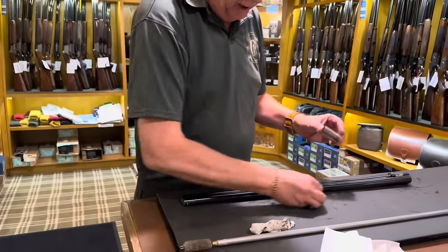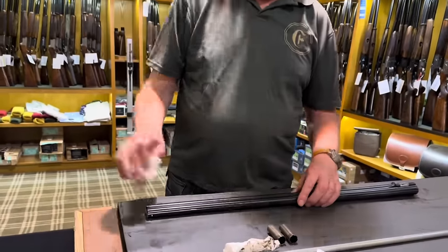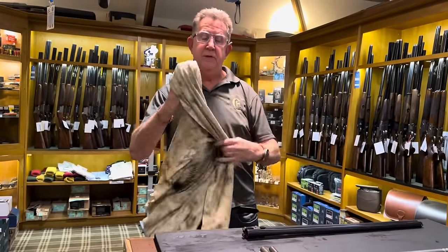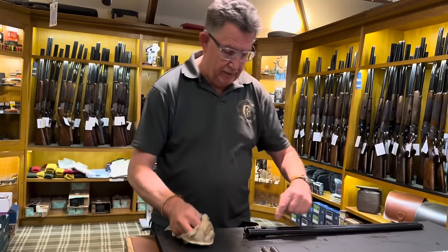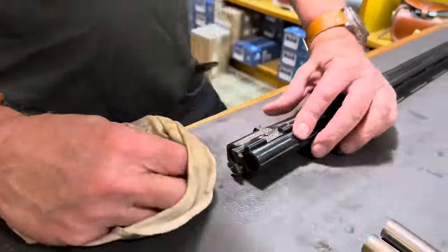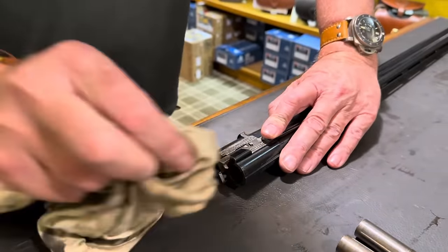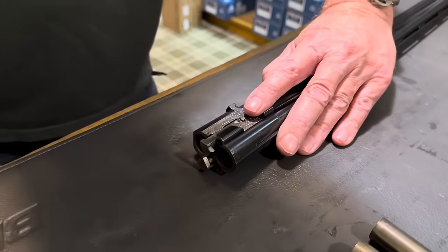There's the two chokes, nice and clean. The insides of the bores are clean too. Now, this I don't recommend doing too often and I don't recommend it if you're a little bit ham-fisted, because you can cut your fingers — I'm going to take the ejectors out and clean them. This is a Beretta system. You do need a rag as well because your springs are sharp and it will cut you.